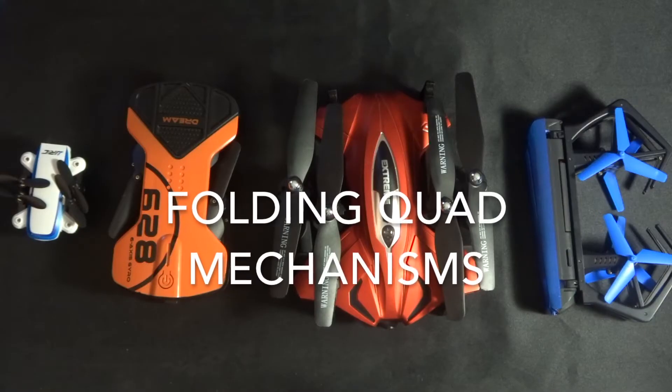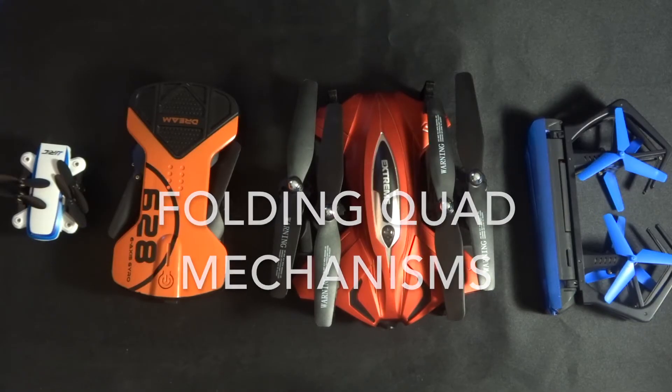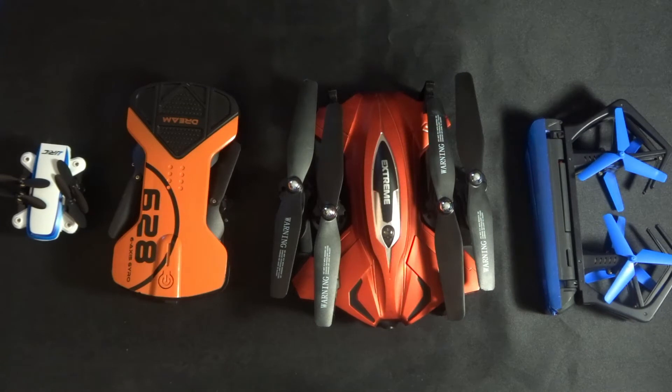Hey folks, JD here. Today I thought we'd look at four folding quadcopters with four different locking mechanisms. I was asked a question last week which made me think quite a bit: if you take a slight bump on any folding quadcopter, does that automatically mean the arms are going to fold in, or are the arms only going to fold in on certain quadcopters? That got me thinking, so I'll go through four totally different locking mechanisms in four totally different quadcopter styles.